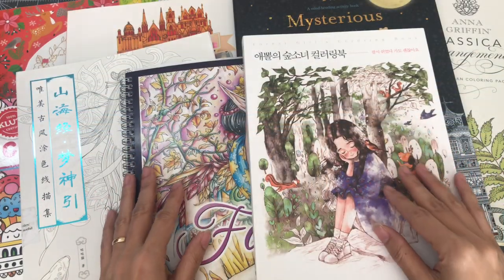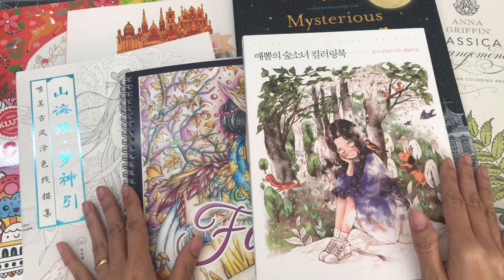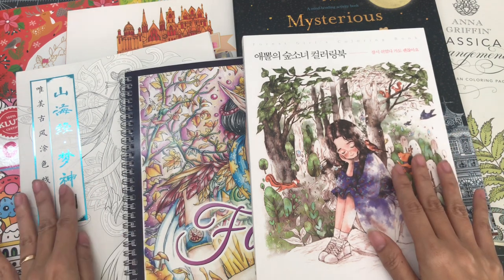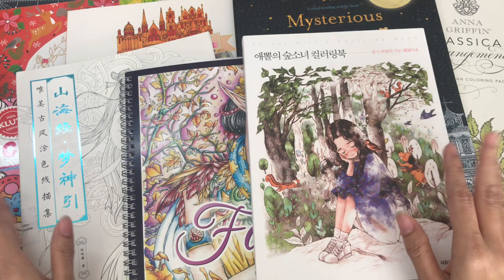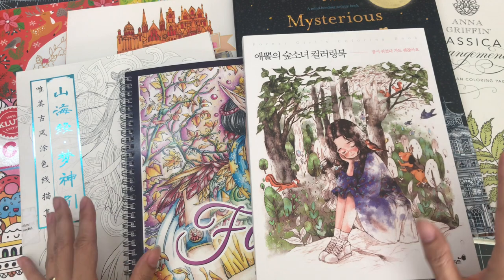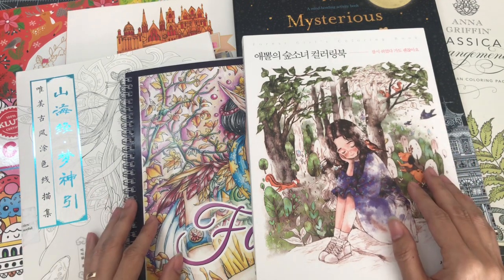Hello everyone and welcome to Lovellia's Coloring. This is the third part of my coloring book collection and I will begin with my Korean and Chinese coloring books, then continue with the bigger sized coloring books and we'll see how much time I have for this part and I might add some more.